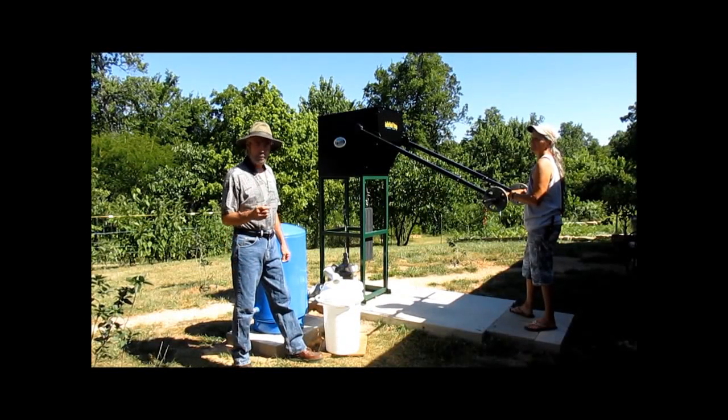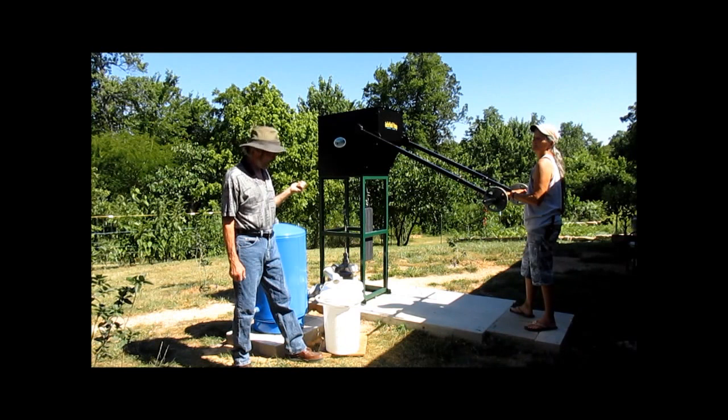Darren back again with Wild Waterboy Products. We're here to see how many gallons per minute Lisa, a 64-year-old grandmother, can pump using a new Waterbuck pump.